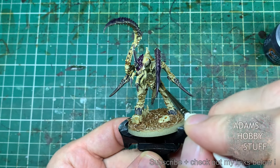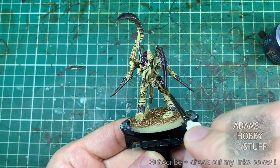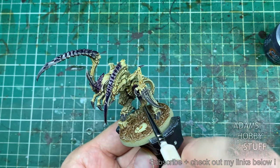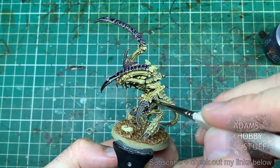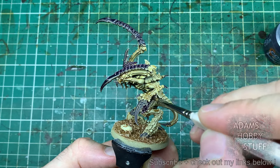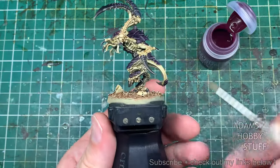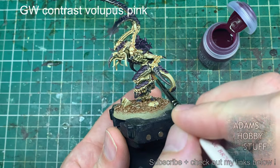There are still quite a few armor panels even though this is meant to be a stealthy Lictor-type variant model — it is still thoroughly armored. Watch out when going underneath the claws that you're not catching the backs of the arms. If you do, wipe it off quickly. Because this is a pale color scheme, some people think contrast paints you can just be a bit messy — you can't. You need to be really careful because it's hard to cover up if you put it somewhere you meant to keep as pale skin. So, moving on, we're going to Volupus Pink.